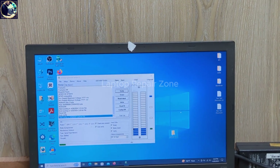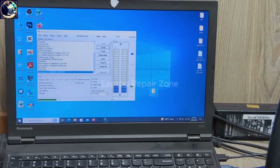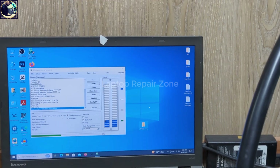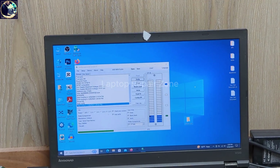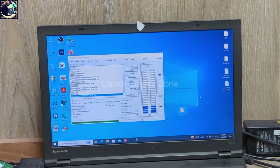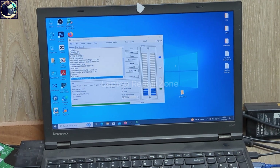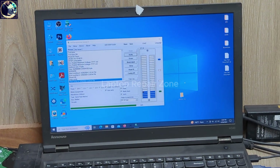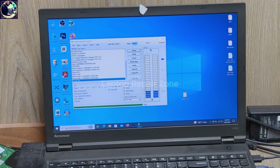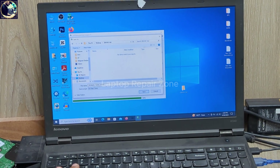I already have a BIOS file for this specific model, but I will not flash with that file. I will try to repair this original BIOS file because if I flash with my backup file, the laptop can give an error message. I will repair this corrupted file with the hex editor. First I need to make a backup of the original BIOS — it's already done. Let me save it as 'zbook_org'.